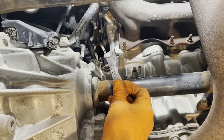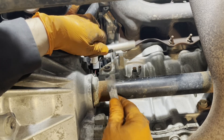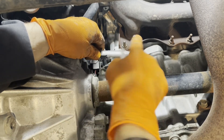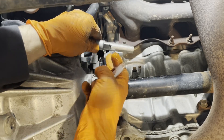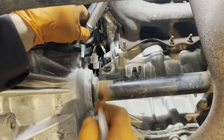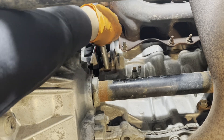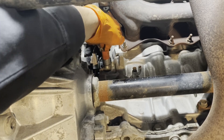The block heater kit comes with heat transfer grease, which is really important — it helps transfer the heat from the heater into the block. Smear a bunch of this grease all over the body of the block heater. This tab here needs to turn to engage with a flat spot on the top of the block, so turn it and then insert the block heater and push it in until the tab clicks.